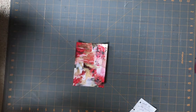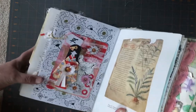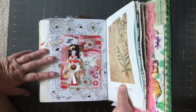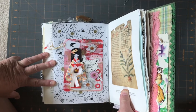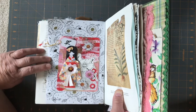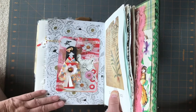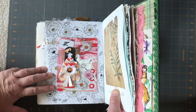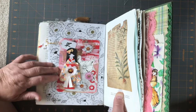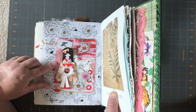So my challenge piece — I've already got it in my book. I'll just bring it over so you can see. Hopefully this is in focus. So I did a lot of gold in this and a lot of hand drawing. This was a plain white page and I drew the background. I also put a hand drawn — it's a large journal card that I glued down.